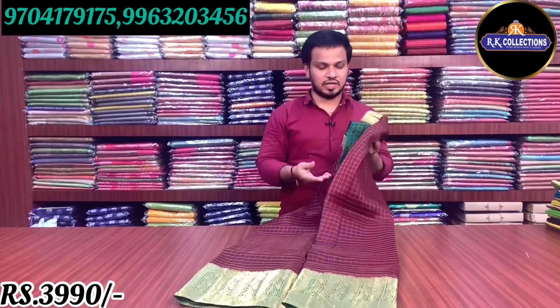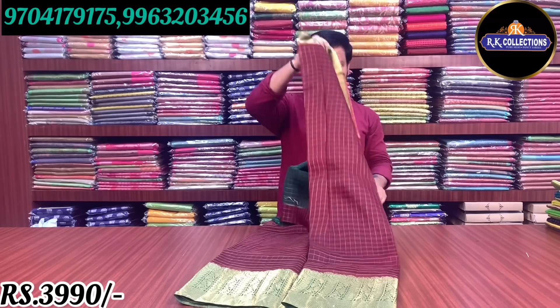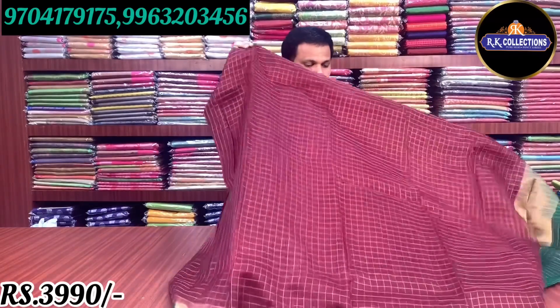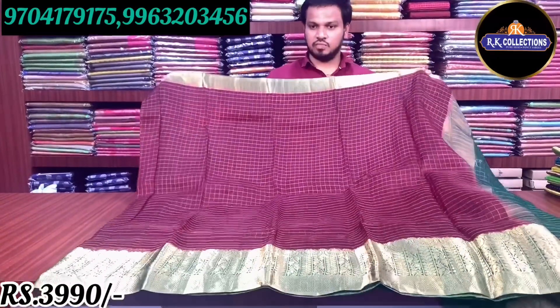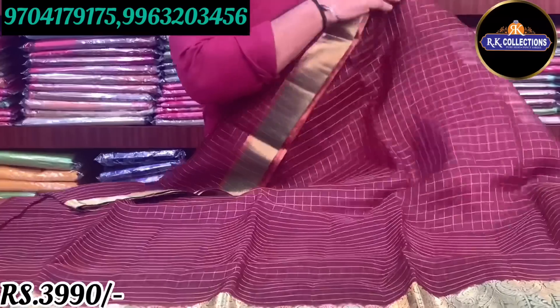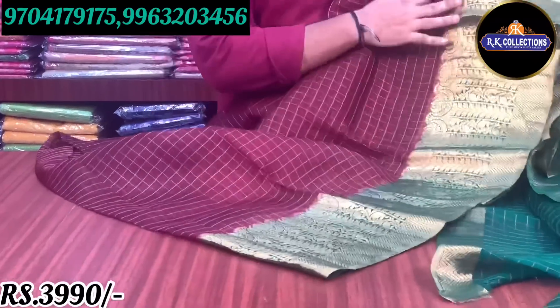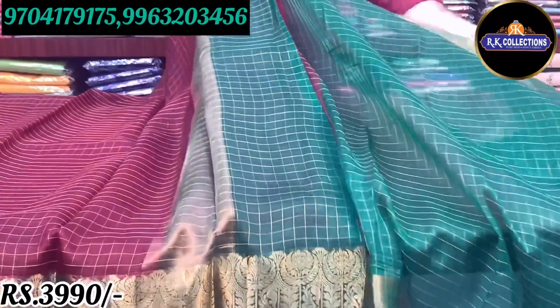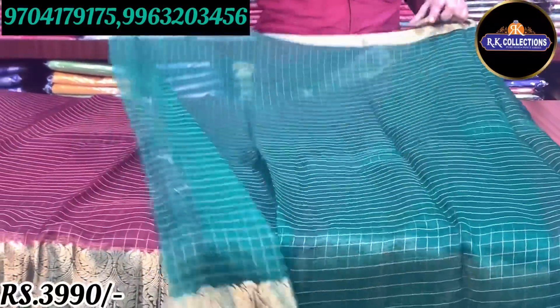This is a brown or coffee color combination. This color combination is completely brown and it is a rare color combination. The color combination also includes green. The blouse part has a complete contrast look, and the two sides also have a border. The working is very fine and the color combination is very light.